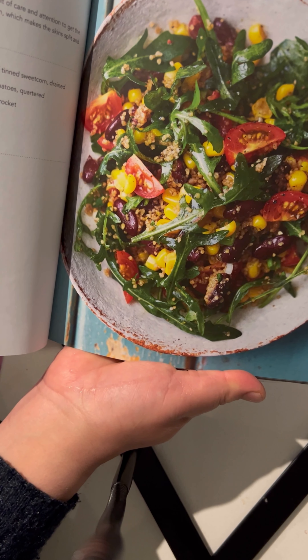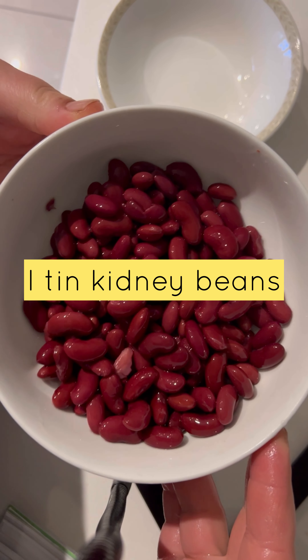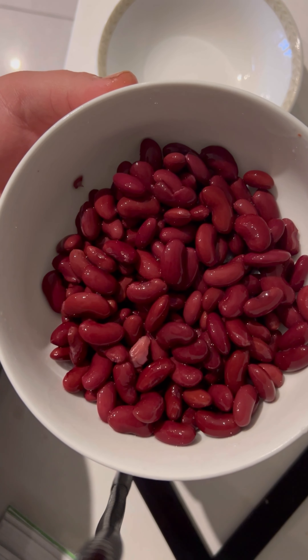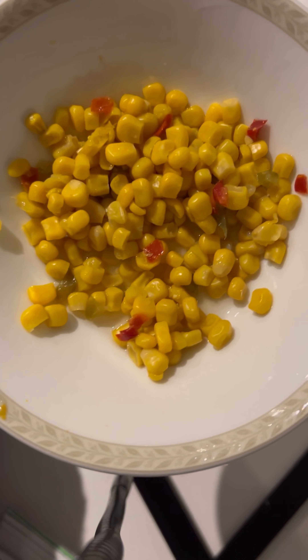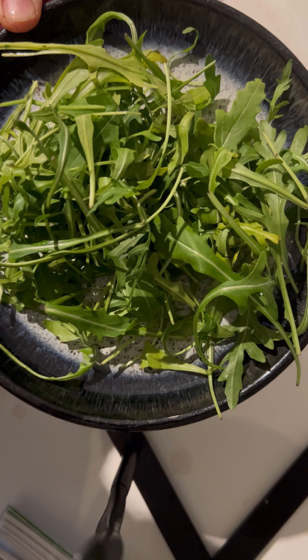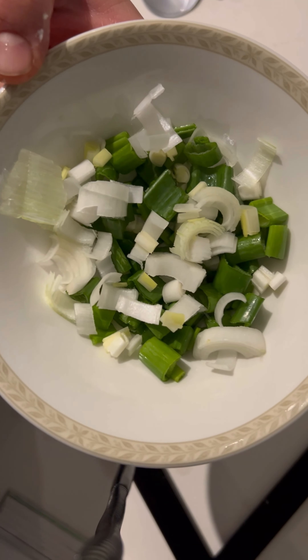Mexican kidney bean salad. Let's make one cup of kidney beans — tin beans or boiled beans — half cup sweet corn, a handful of wild rocket, half spring onion, roughly chopped.